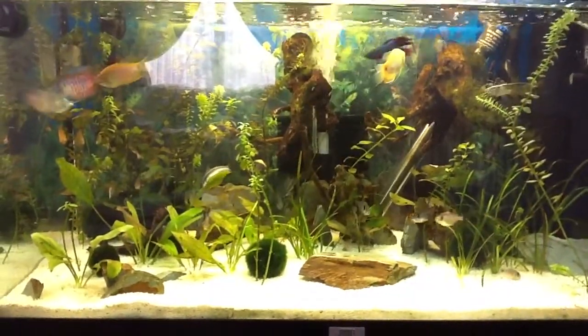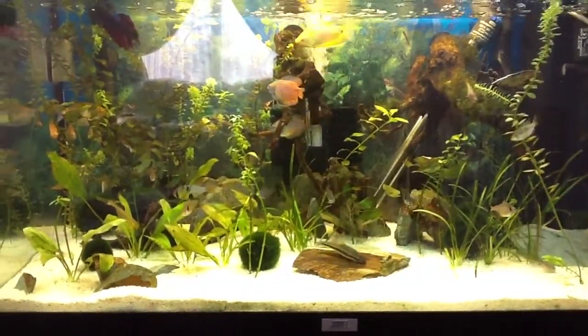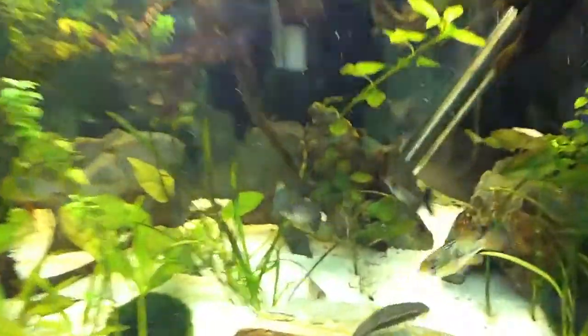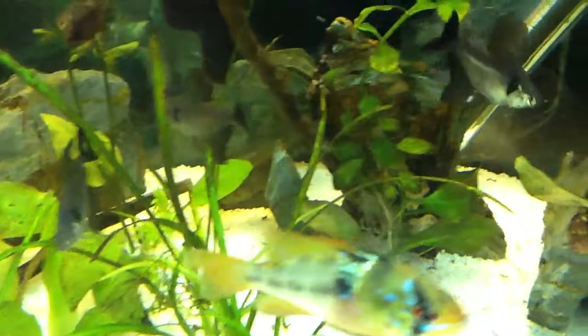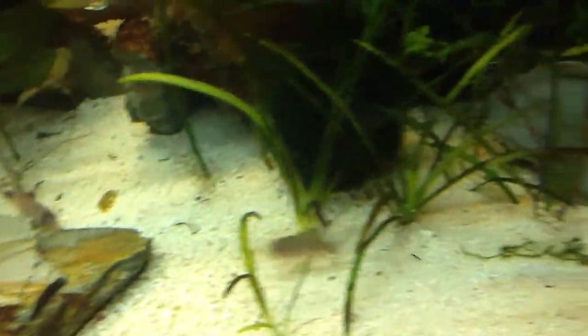Hey what's up YouTube, Paul Madfish here. I've never done a tank maintenance video on how I clean my tank out. I don't know if you can see, but there's a lot of muck and poop in the bottom. So, tank maintenance time.